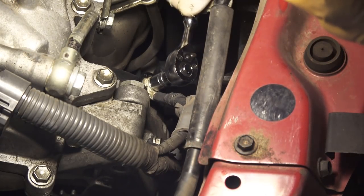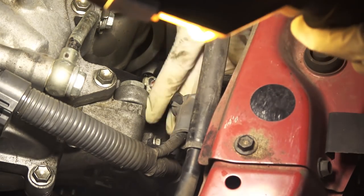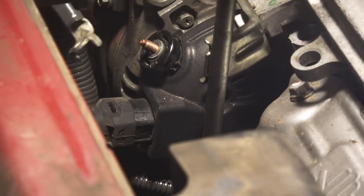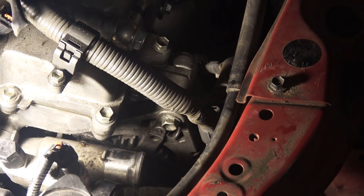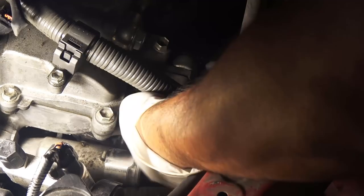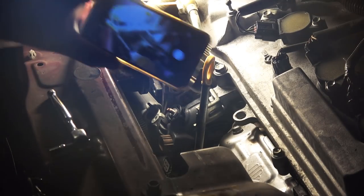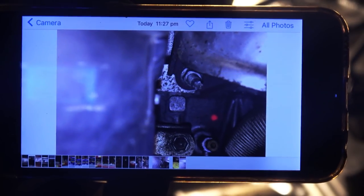Remove all the electrical connections — there's one right here which is the positive terminal of the alternator, and there's a second one. Then remove all the bolts holding the alternator in place: one on the top and two bolts behind the alternator which you can't see at all, so get your phone and take a photo. One bolt is very tight, so use an extension to get it off.